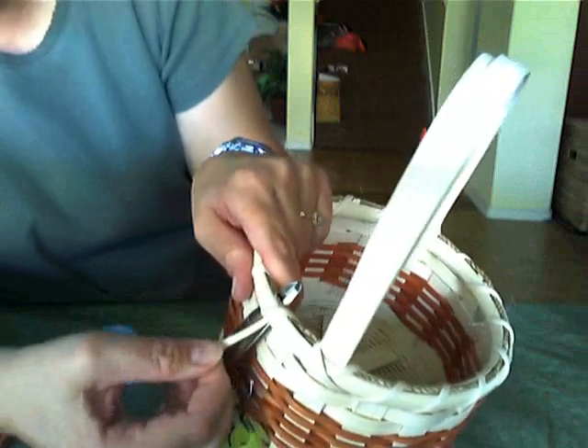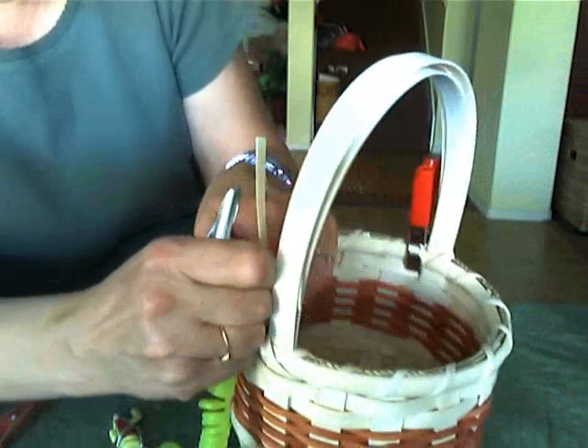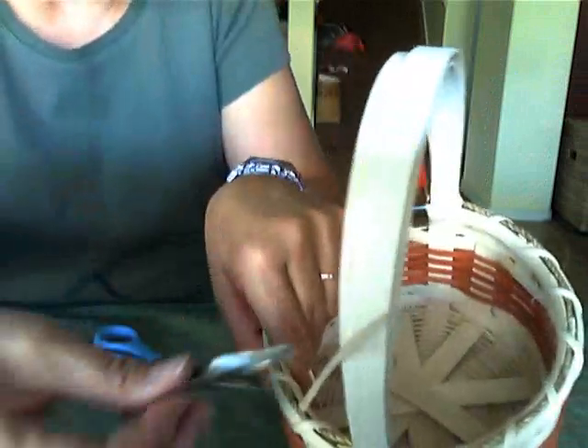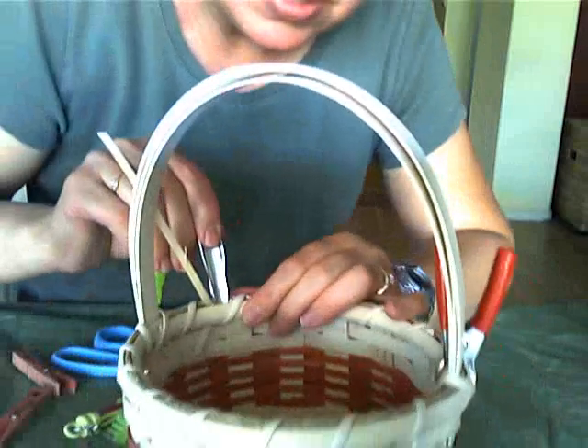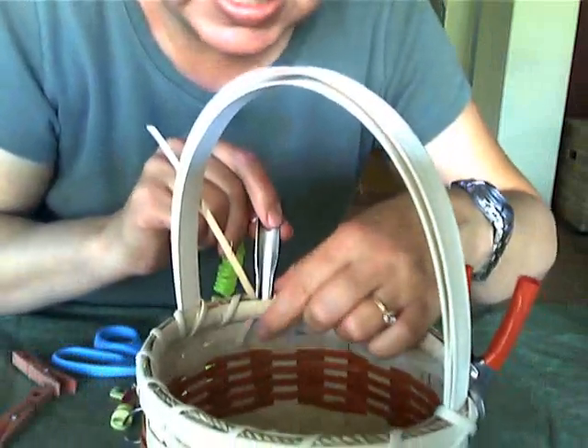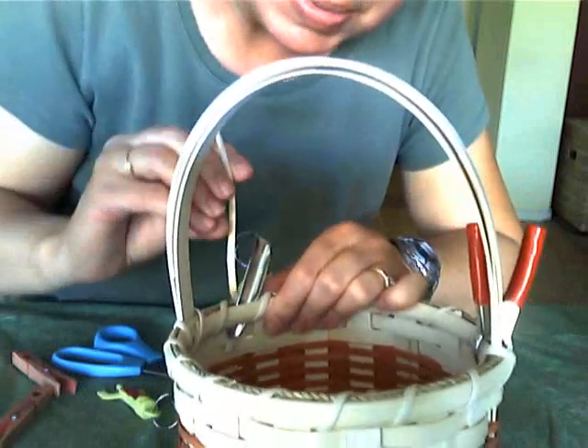Now you can slip your lashing material through so it goes up. Then take your lashing tool and insert it back down into the basket — there's my little tail from where I started. Insert this back down.